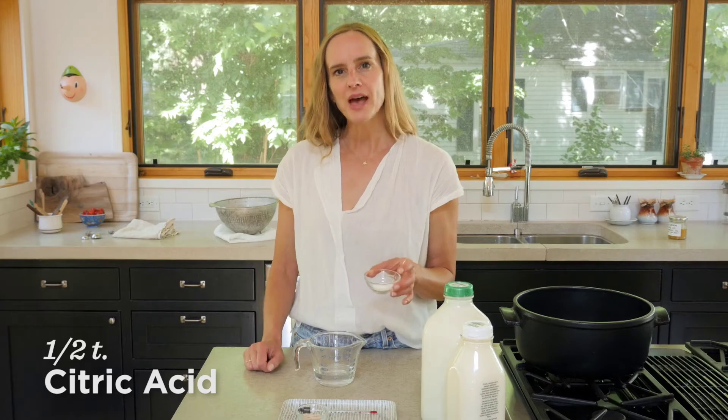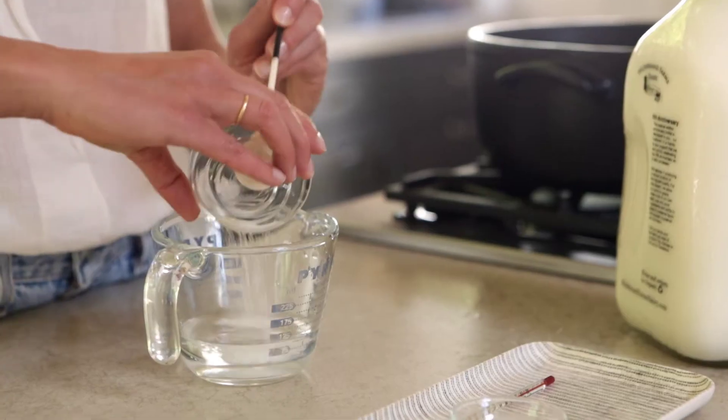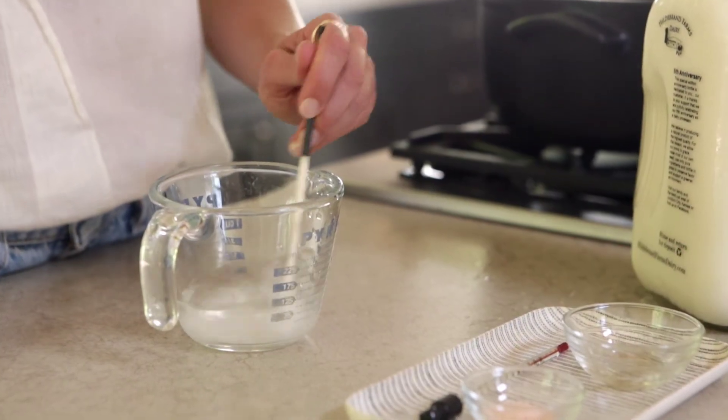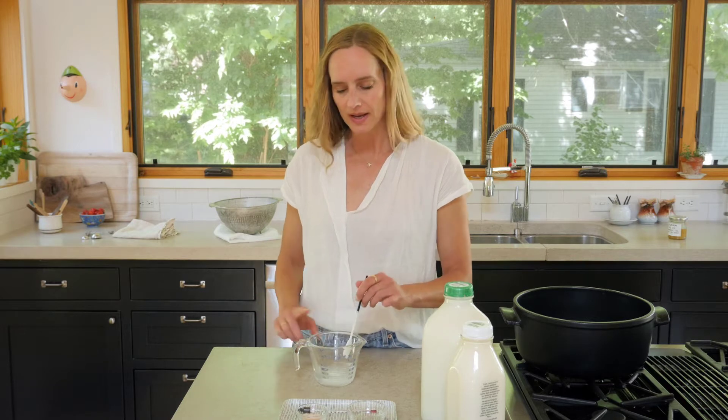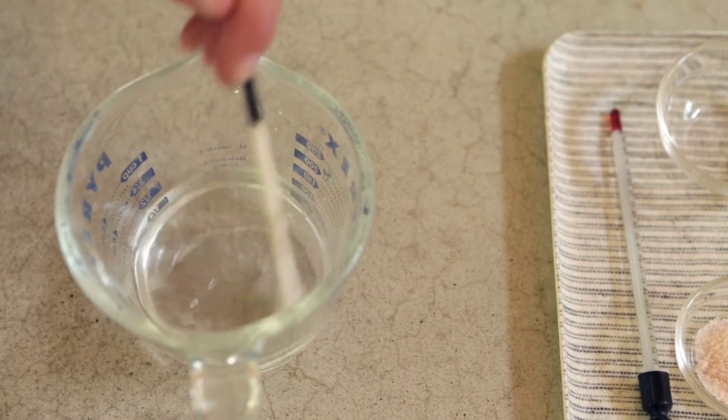I have a quarter cup of water and a heaping half teaspoon of citric acid, and I'm going to dissolve this into the water, give it a few stirs, and let it sit for just a minute. You can also use lemon juice or distilled vinegar, but I had this on hand so I'm going to use this. Their sole purpose is to curdle your milk.